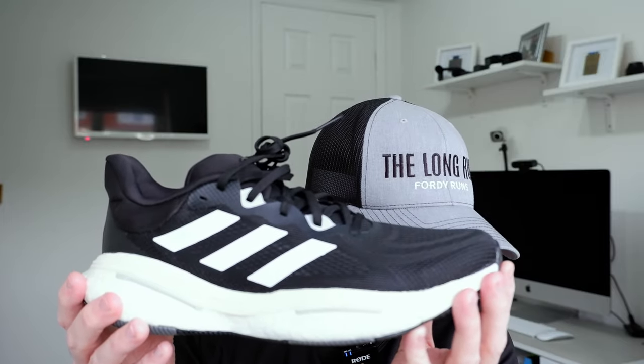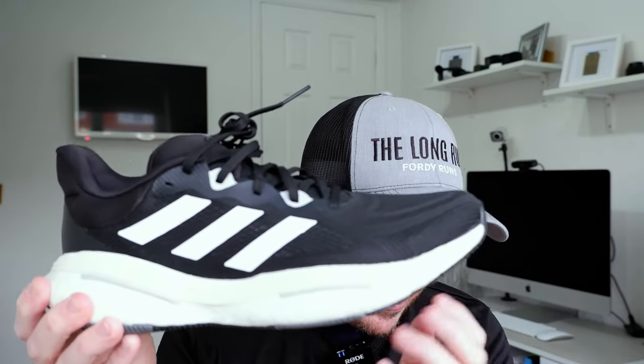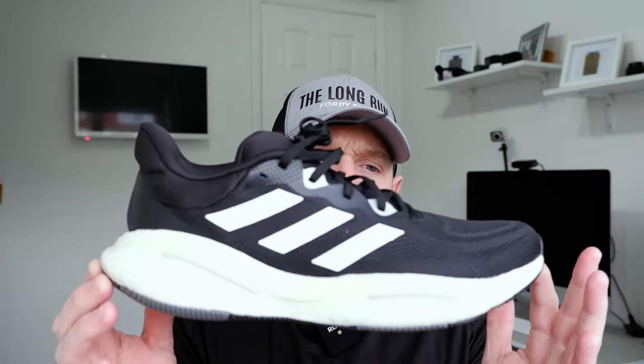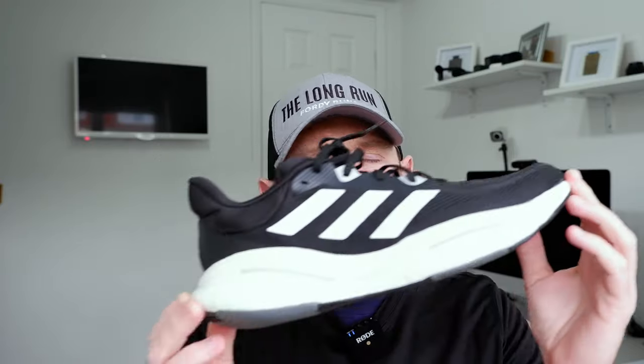Now the weight — get ready for it, people, maybe sit down. This weighs, in my UK nine and a half, 362 grams. Just to put that into some form of reality, the Brooks Hyperion Max is 100-and-something grams lighter than this. So now we know this weighs as much as my seven-year-old daughter, we're gonna try and put that to one side. There's no denying the weight is an issue, but let's park that for a bit, because I want to talk about how it feels and how I've got on with it.